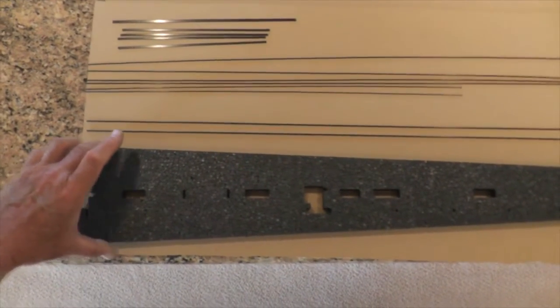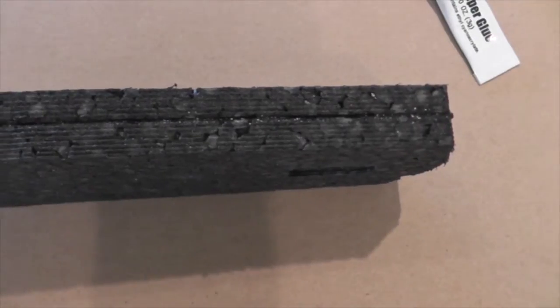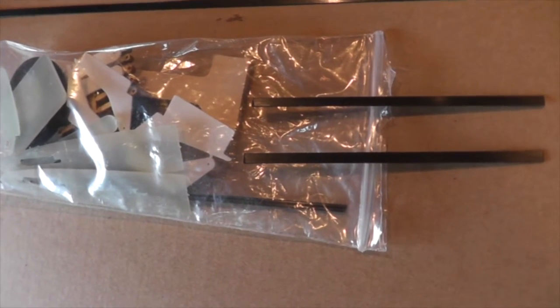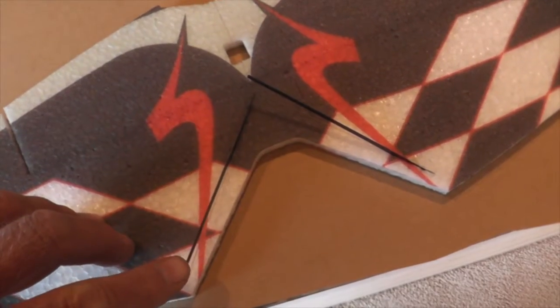Step one is to put the 1.5mm rods — these two right here — in the fuselage along the side, full length. Just push them down into the groove, full length on both sides. Let the first side soak in a little bit before flipping it over. Next, take the 3x5x100mm carbon fiber flat stock, from the bag, and push them down in there and apply CA.